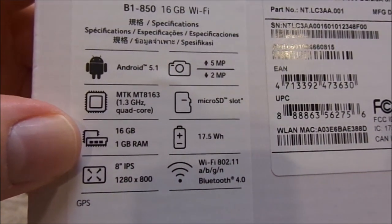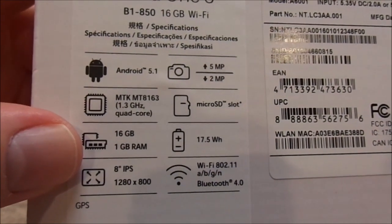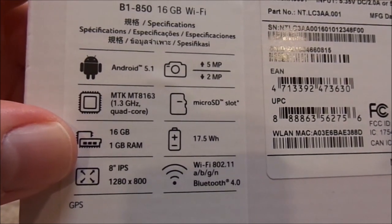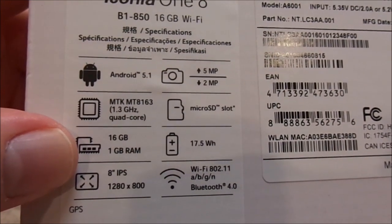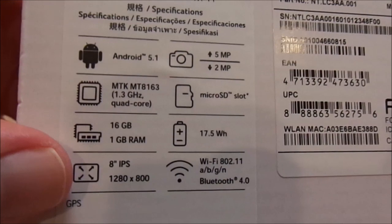It has 16GB of built-in memory and an SD card slot. 1GB of RAM — now, this is where I thought it was going to struggle, especially running Android 5.1 Lollipop, where 1GB of RAM would normally tend to struggle. But as you will see, it really works well in this tablet.